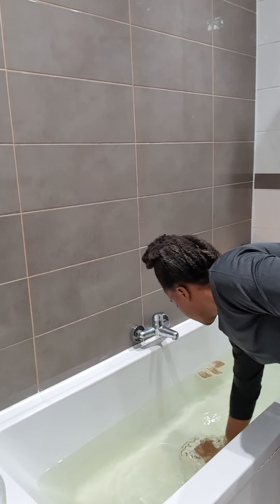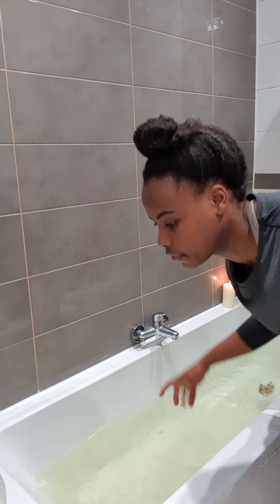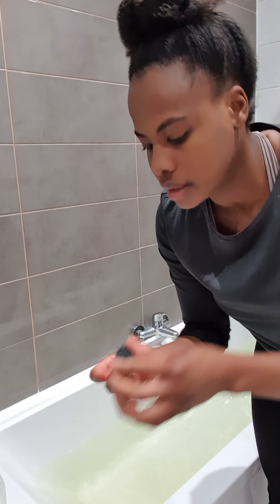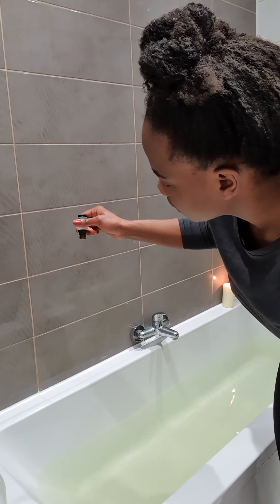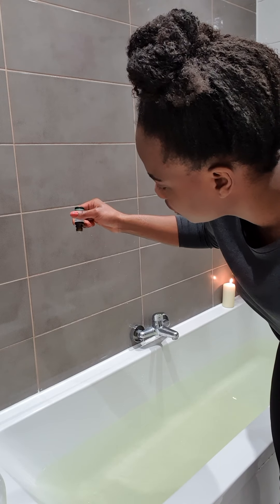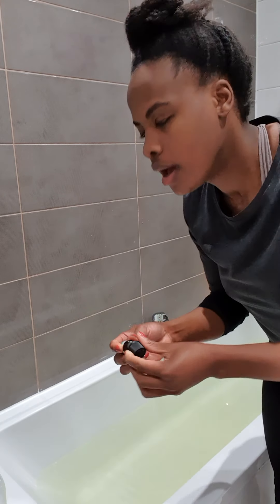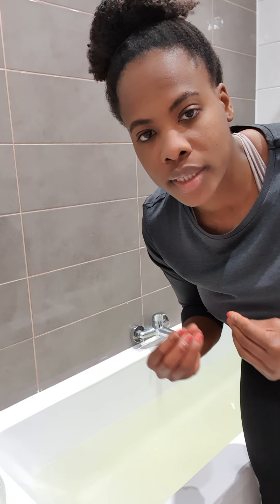I want all of the flakes to dissolve nicely. Then I just let my tea bags seep for a while. I'm going to add in some tea tree essential oil — about five drops. You could also add in things like clove, lavender, peppermint. Rosewood is quite nice too, maybe a couple of drops. All of those are quite soothing on the muscles, joints, and nervous system.